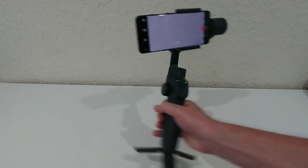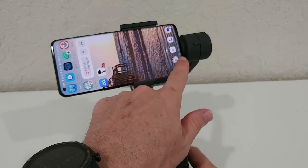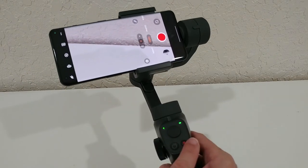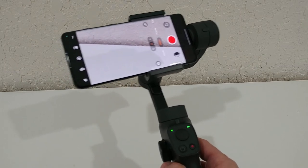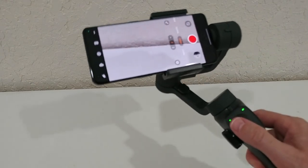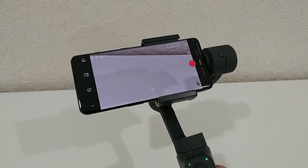It works right out of the box — you can see it keeps everything nice and steady. You can still use your normal camera app with absolutely no problem, and you can assign the shutter release button to start and stop video. The gimbal will still work, but the dedicated software from this gimbal has many more options.